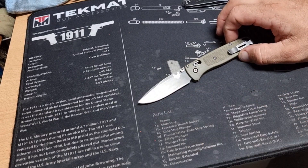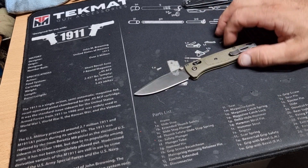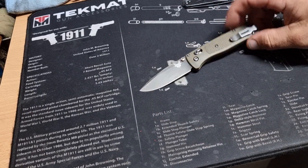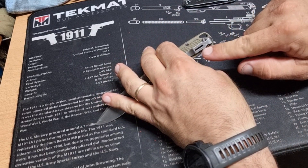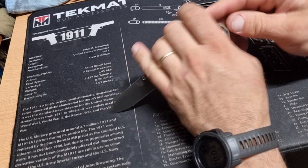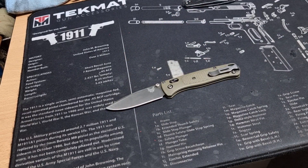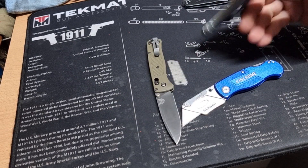Obviously, technically it's not legal to come home from work and still have it in my pocket. If for some reason someone complained, they wouldn't even see it because it's a very, very deep pocket clip — you'd literally only see the top edge. But technically you could get in trouble for that. So for a long time I've been trying different proper work knives.